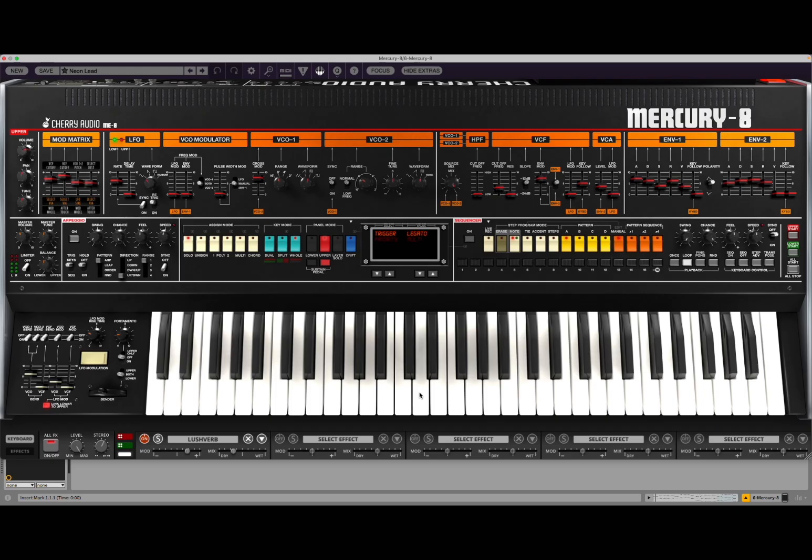So Cherry Audio Mercury 8 — fantastic emulation, but much much more than an emulation and reproduction of the famous Roland Jupiter 8. Sounds unbelievably good and there's lots going on. I have composed something very simple to give you a sense of what it can do, and there are multiple instances of Mercury 8.